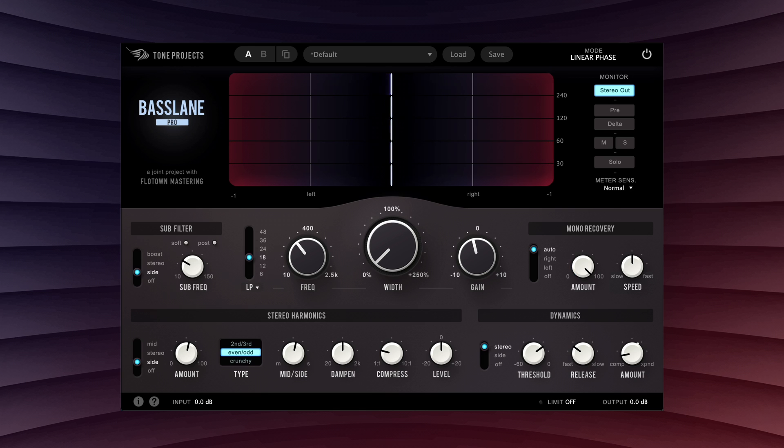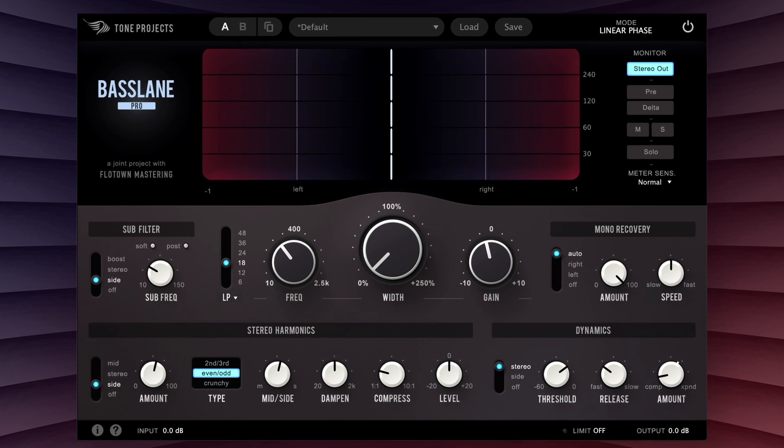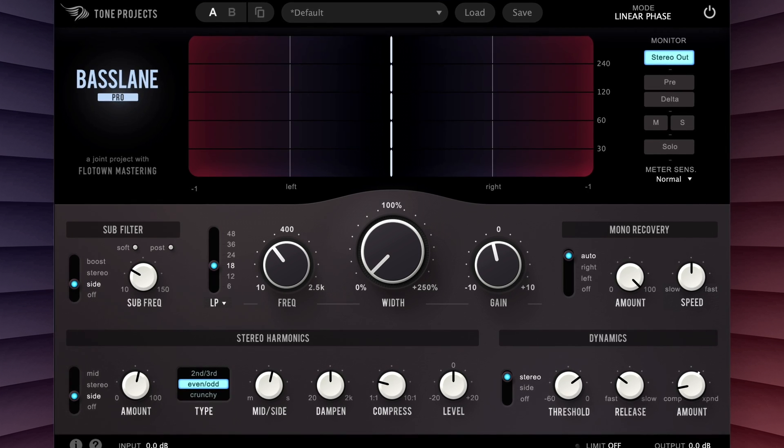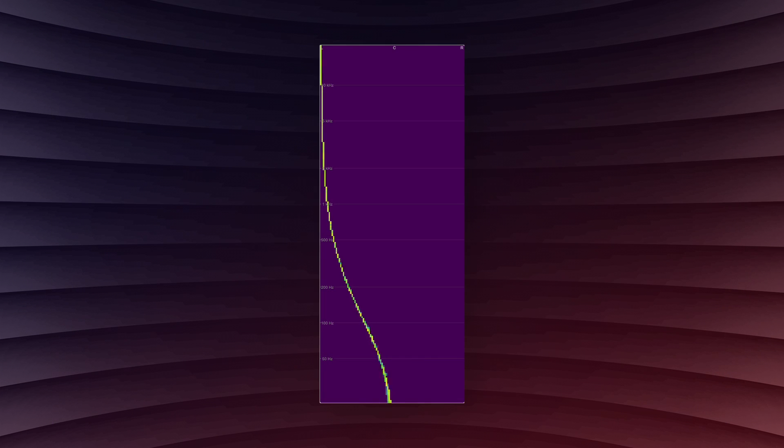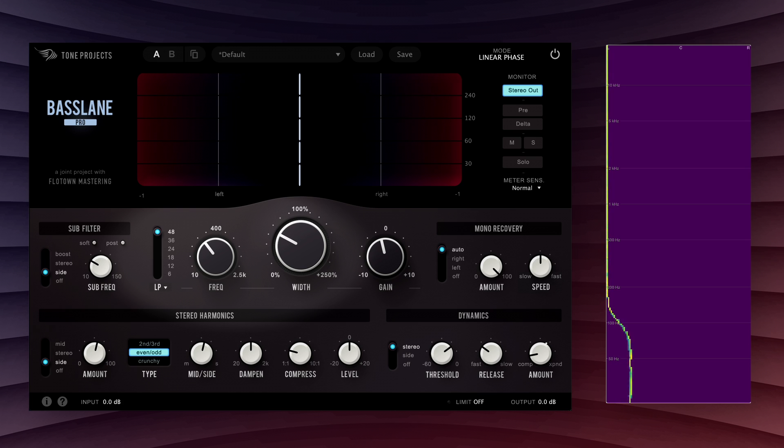However, thanks to its pristine linear phase mode, Basslane Pro also sports some unique features which we suspect you probably haven't come across before. Many existing mono makers use minimum phase processing, which has the unfortunate side effect of compromising the stereo image around the cutoff frequency. In the worst cases, they can actually flip left and right entirely. Thanks to its linear phase filters, though, Basslane Pro can ensure that your stereo image in the unprocessed region stays exactly as intended.